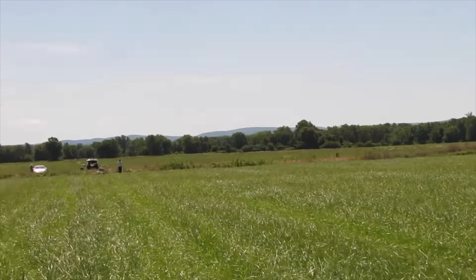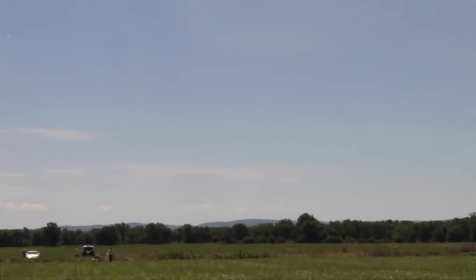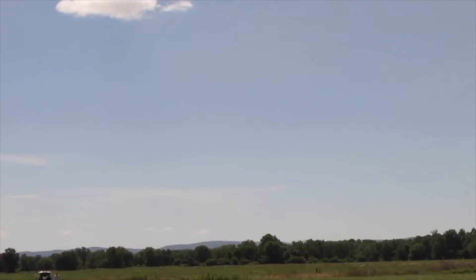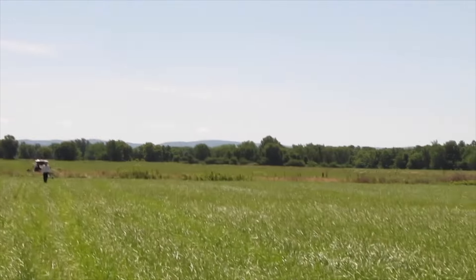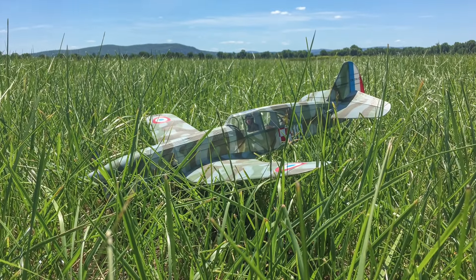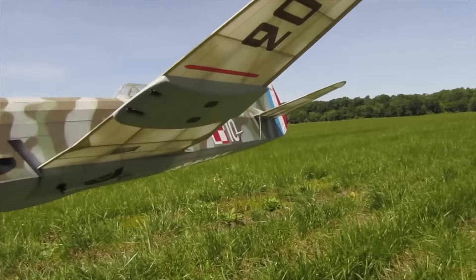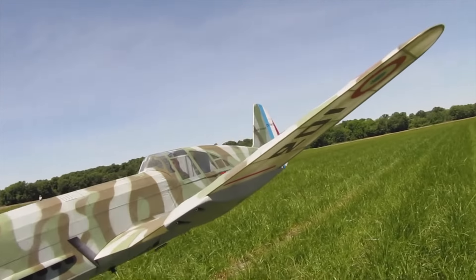That was the best flight so far with it. It still had a feeling like it was wanting to come down, so I'm going to just back off the nose weight just a tad. 1240 on this one — I just removed a little bit of nose clay.